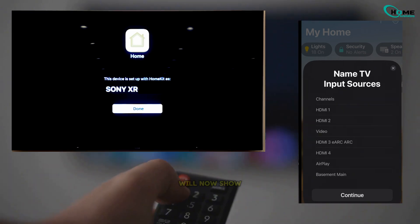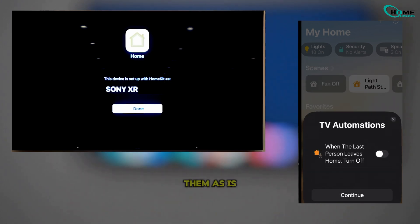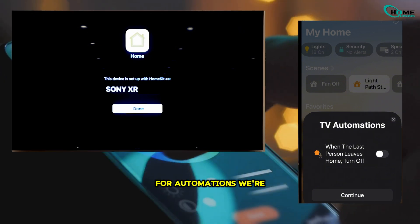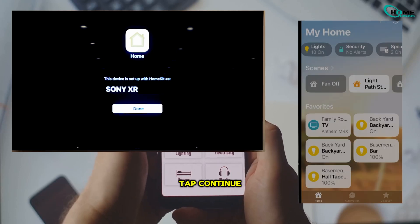Your TV's inputs will now show up. You can customize the names based on what's plugged into each port, or just leave them as is. Once done, hit Continue again. For automations, we're going to skip those for now — you can always set them up later. Just tap Continue.